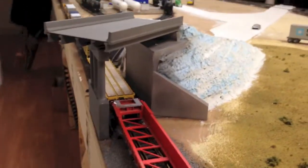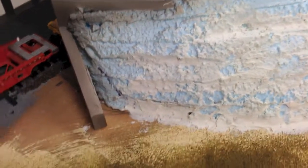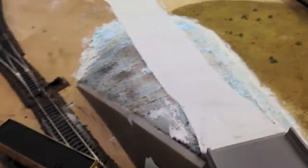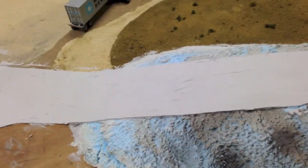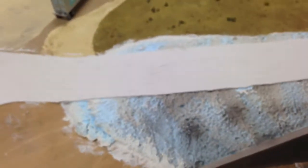It looks pretty good — I like the way it turned out. But you can see there are still some gaps here and there, like on this side, that we need to fill in with some ground cover. We'll probably shove a few pieces of foam in there just to mask it off and hide it, because you can see it's open on the end. But once we get the scenery down it should look pretty good.